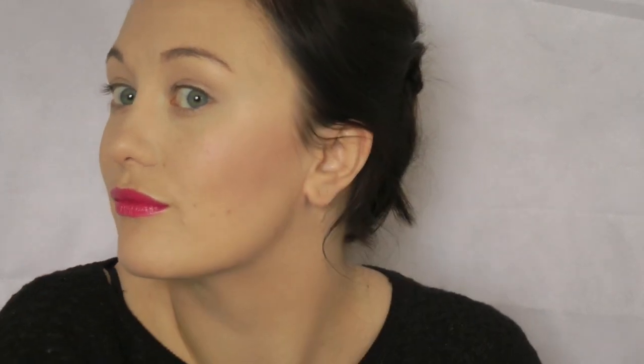Now you want to take your lightest shade and sweep it up the cheekbones. This blush is going to act as a highlight as well. Make sure you pick a light blush that does actually have a sheen to it. And it should look a little something like this when you're finished.